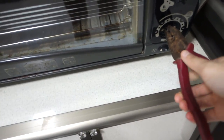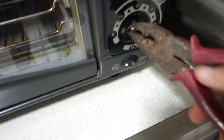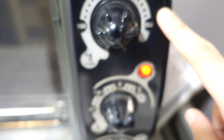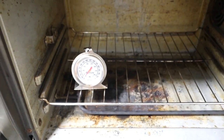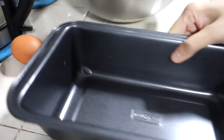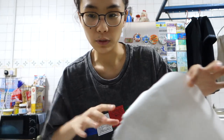First things first, you gotta preheat your oven. My oven is basically dead already, so this is the only way I can preheat it. I've put it to 250 because that's 180 in my oven — I bought this thermometer for obvious reasons since my oven is already spoiled. Next would be to prep your tin with parchment paper. One very good tip I learned online is to basically just crush the paper so that it molds into your tin.